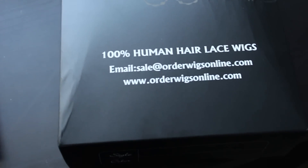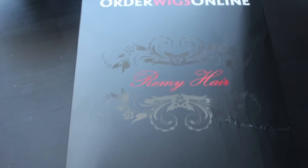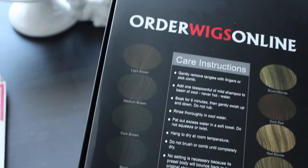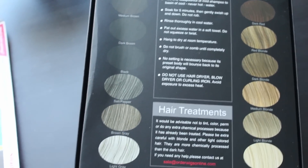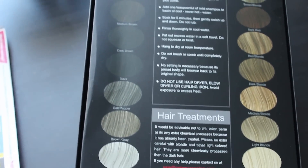It comes in a really beautiful black box — nice and sleek, sturdy box. It wasn't crushed or anything once it arrived. It has the Order Wigs Online logo at the top. This hair is Remy hair — 100% Indian Remy hair that I'm wearing today.